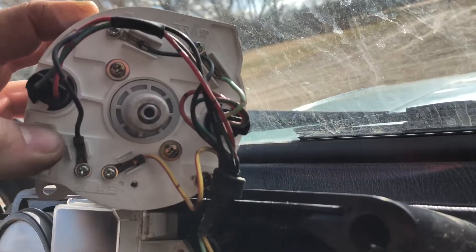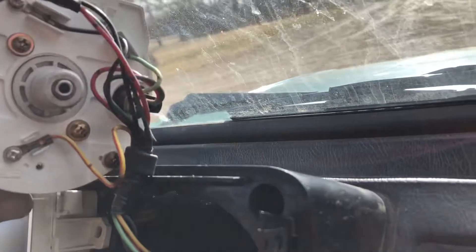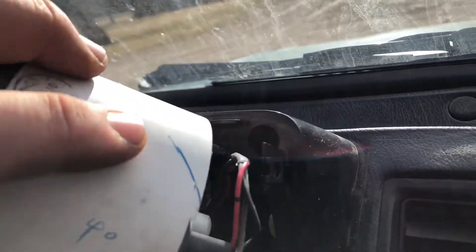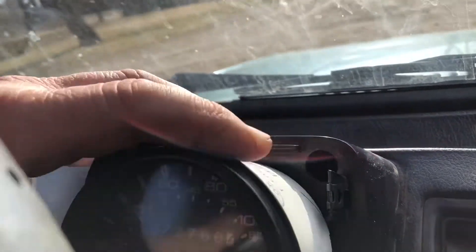All you do is move that switch either to the up position or the down position, and basically it resets your light. I took the cover off — you should know how to take that off if you're going to do this.